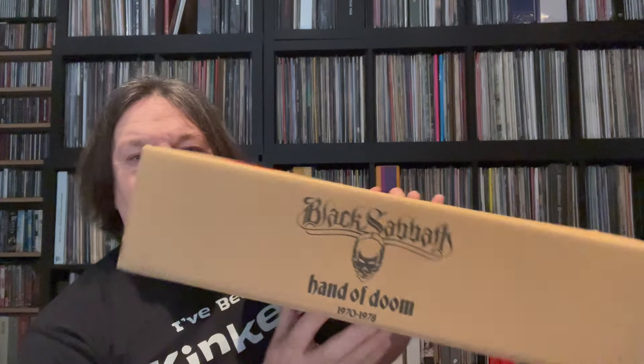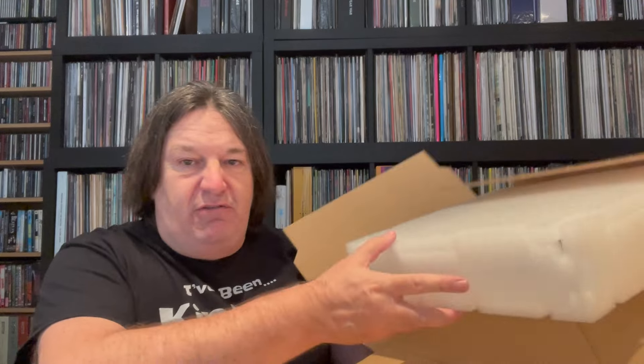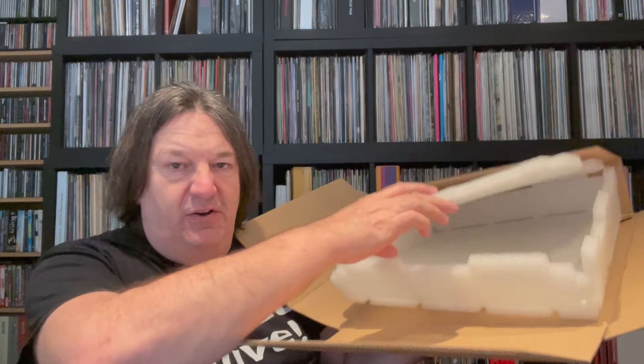Look at this — absolutely fantastic. '70 to '78' on the side. It's a hefty box, really quite heavy. One of those classic boxes that Mrs. PC31 will be wanting me to throw out instantly, but I can't possibly throw this out. The protection is really superb — it reminds me of the Led Zeppelin ones which came out, but this is probably even better because you've got a great inner that protects all the corners, and it comes really snug.